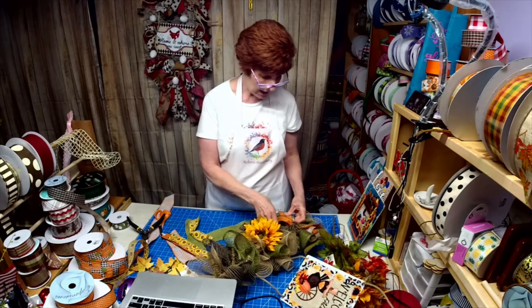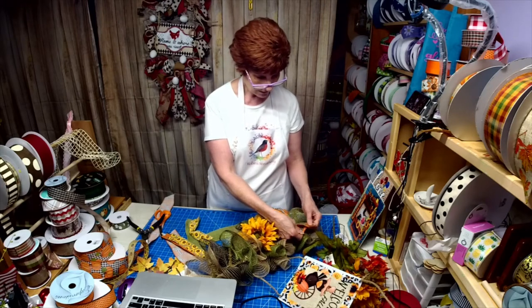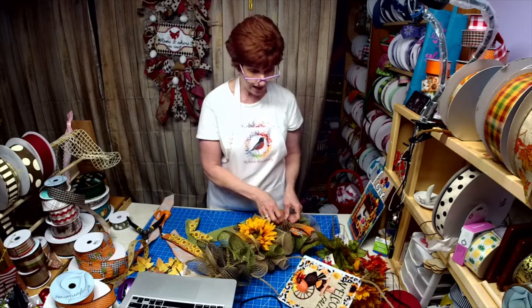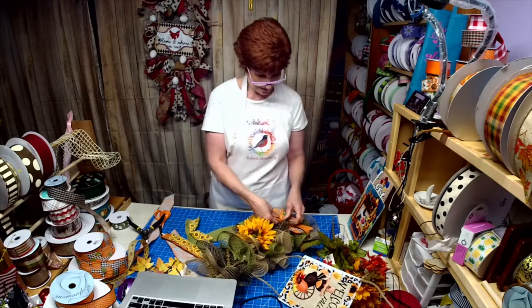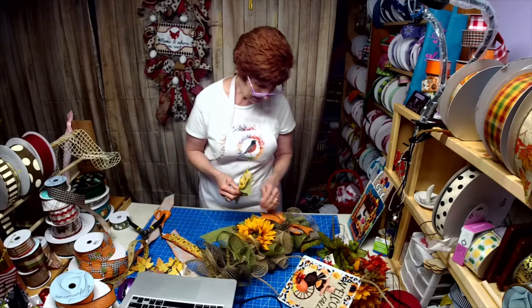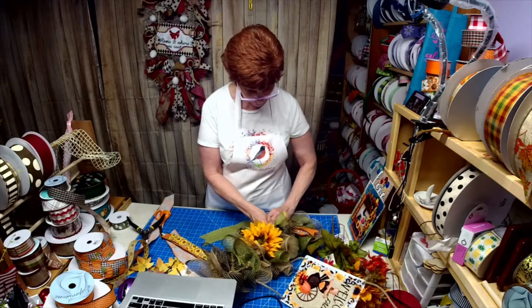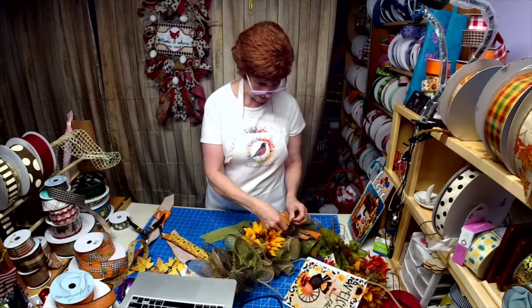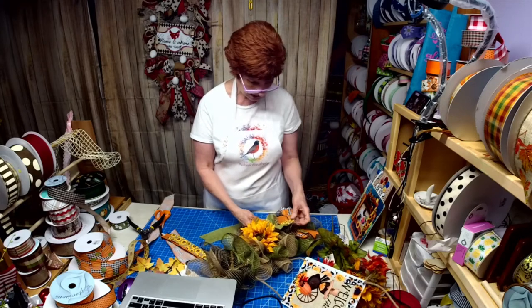Nancy, I went ahead and put a link in the comments to my Etsy boutique since I can't say 's-h-o-p.' Tell your son we said welcome - it's always nice when you get to see your children. All right, now we're cooking. I'm using all leftover stuff and I'm trying to think out loud and do it at the same time - this is fun!